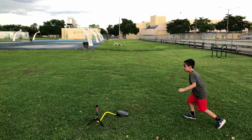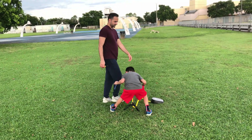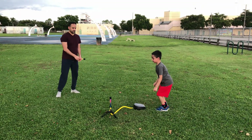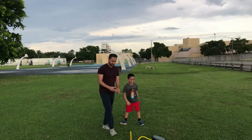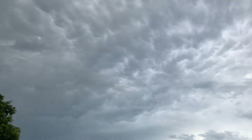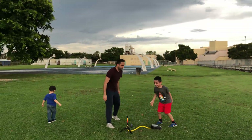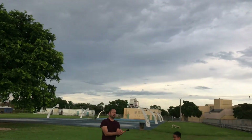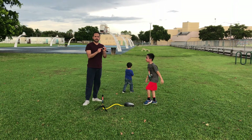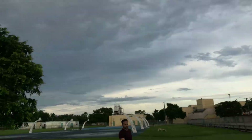I'm going to hit this one right now - catch it! Catch it! Wow! That was the highest you went, Salar. That was the highest. I can see Noah's bite on it. That one is higher too - you're getting better.